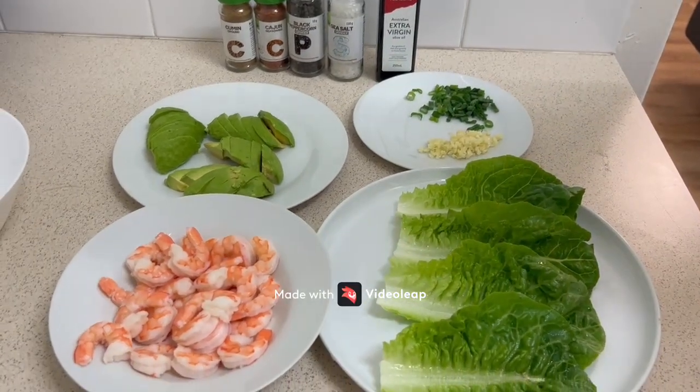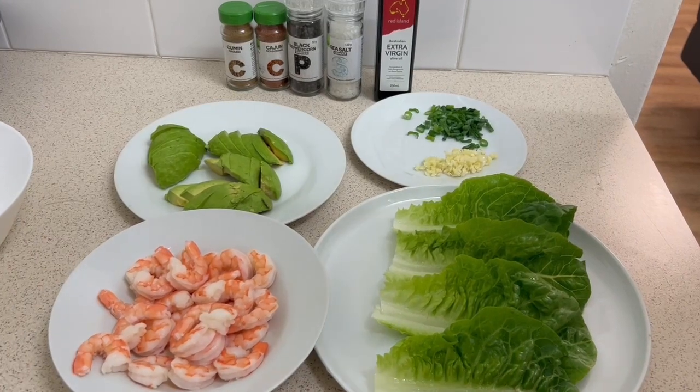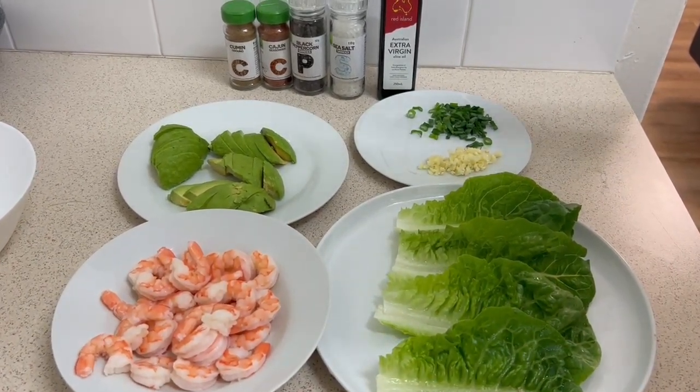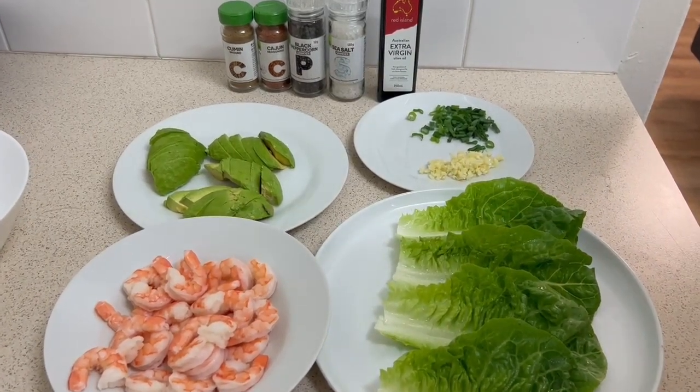For today's video, we're going to cook cajun shrimp with lettuce, avocado, and some thousand island dressing. Let's get started.